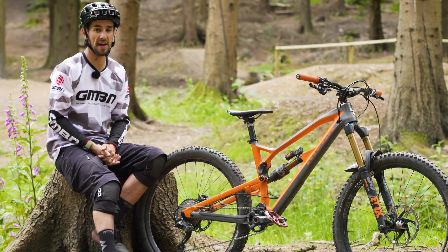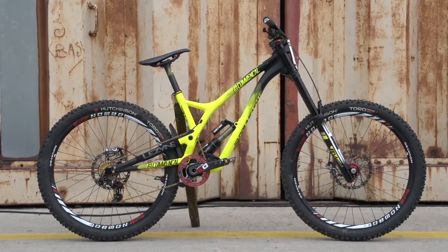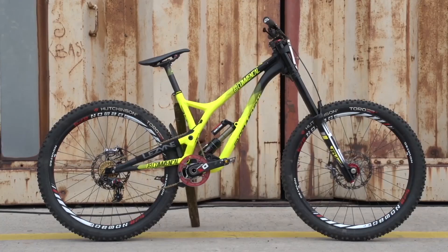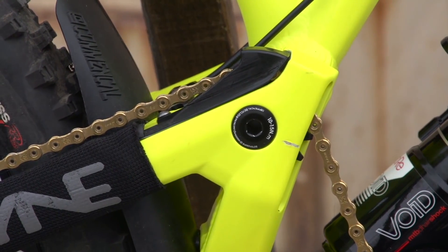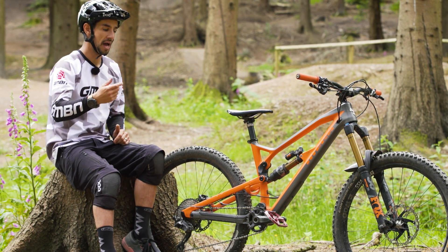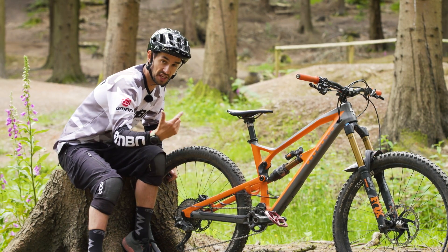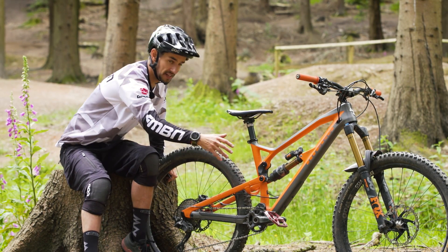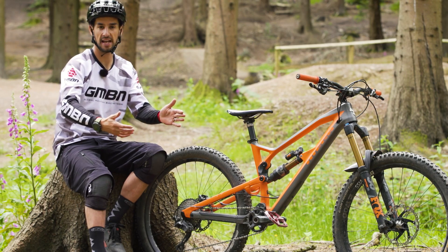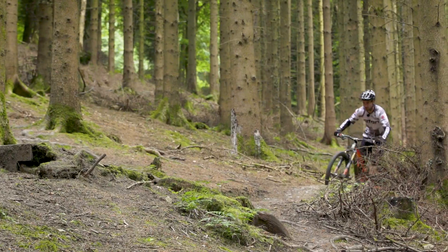We do still see quite a few variations of rear suspension design. One really interesting design is the Commencal Supreme 29er, ridden to the last two World Cup victories by the young Frenchman Anne-Marie Pierron. It's got a really high pivot on the back of the bike, which gives you a really good axle path — that rear wheel goes up and back, so when you're hitting obstacles it's really easy for the rear suspension to be super active. However, that design does give you loads of pedal kickback, so to fix that you've got a really high chain idler, where the chain goes up over the swing arm and then down to the chain ring. But the virtual chainstay length of that bike changes all the time as the rear wheel moves back and up, which can be quite an unusual characteristic for the rider to get used to.